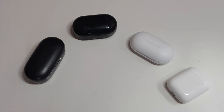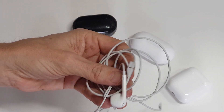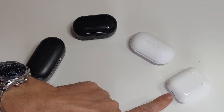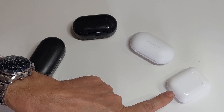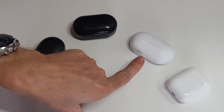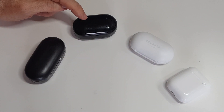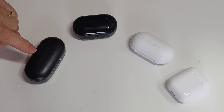This is not so much a review, more a comparison of four types of true wireless headphones. We all started off with wired ones, but not anymore. What I've got here are the generation one Apple AirPods, the new Samsung earbuds, a £50 pair of true wireless earbuds, and a £30 pair of true wireless earbuds.